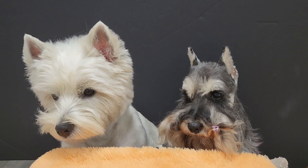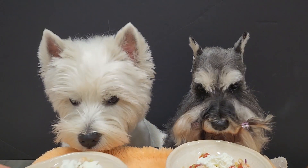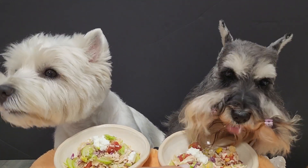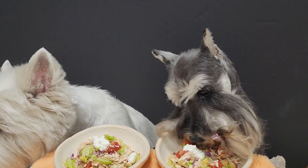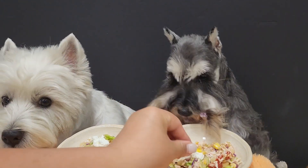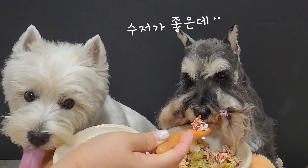Hello everybody. This is a five inch of ice cream, but we are still eating it. This is very sweet and delicious.